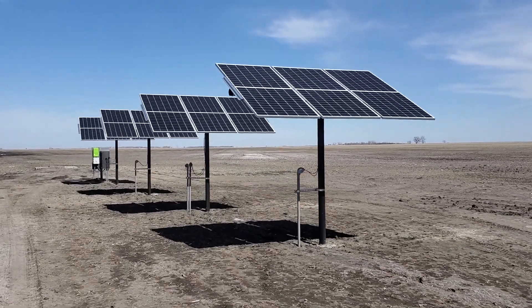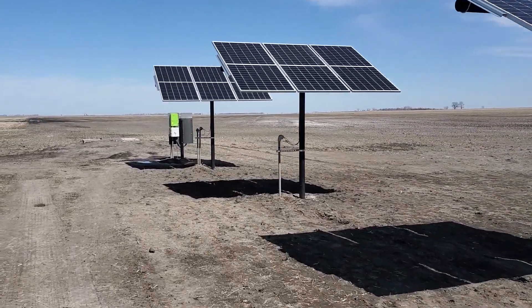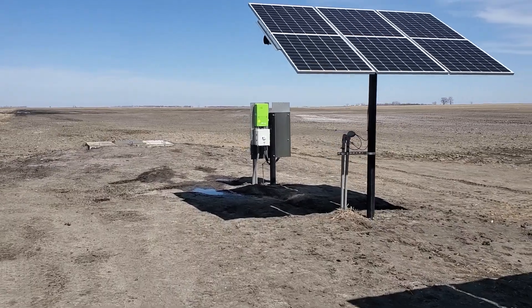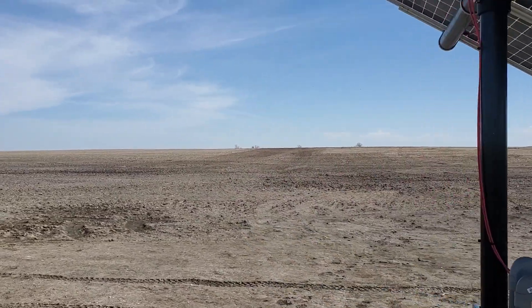I'm out in South Dakota just finishing up this three horsepower solar lift station. This was a fairly custom project. There's a concrete tank in the ground and the water is being piped 600 feet up to the top of the hill over there to a creek.